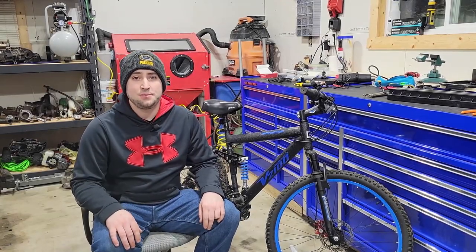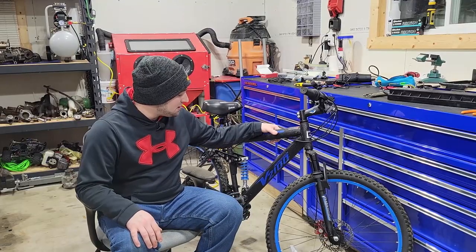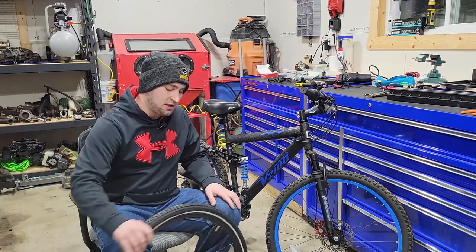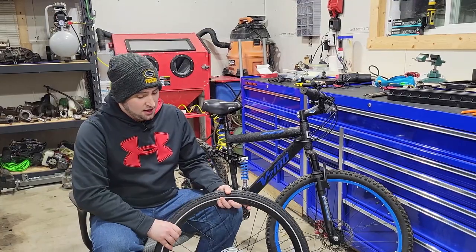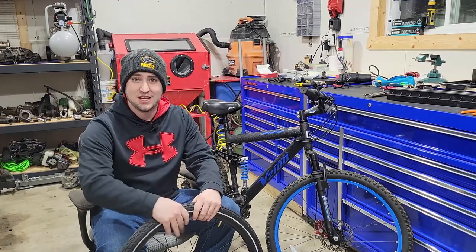Hey there guys, welcome back to another video here at Top Tier Garage. Today I'll be showing you how to take your regular pedal bicycle and for the low price of around $200, turn it into an e-bike. So I'll be walking through step by step on how to do this entire project, so stay tuned.